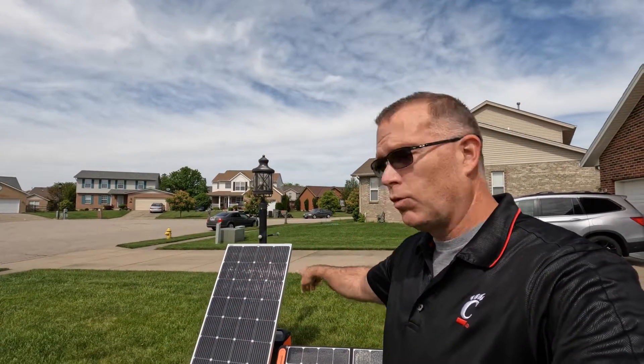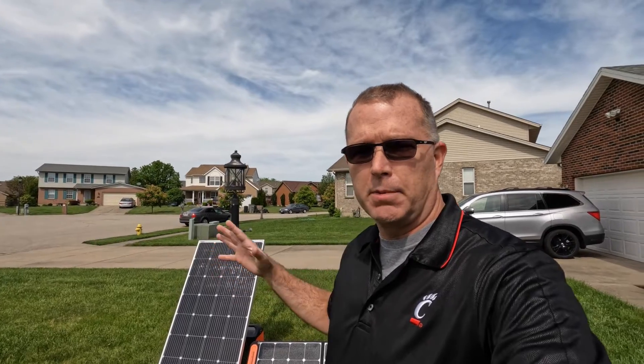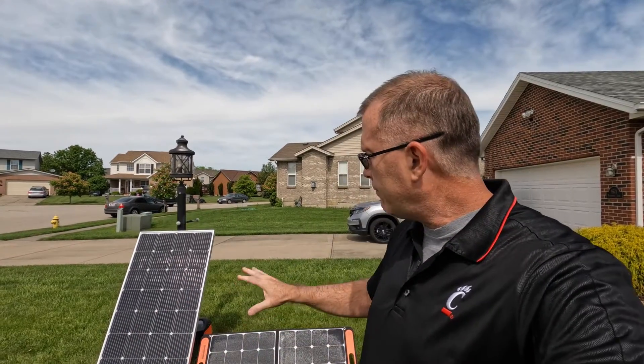Hey, welcome back to the channel. Today we're going to take a look at rigid solar panels. This is a little bit different than the panels I've covered most recently, which have been portable and foldable. We're going to find out why you might consider a rigid solar panel over a portable solar panel, and also why you might consider a 200 watt panel over a 100 watt panel.